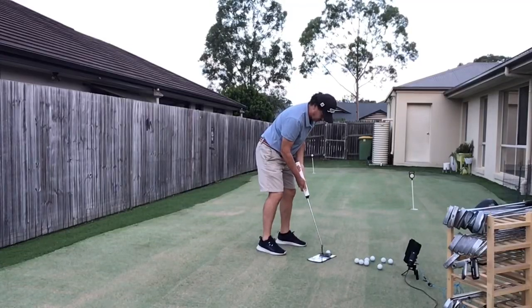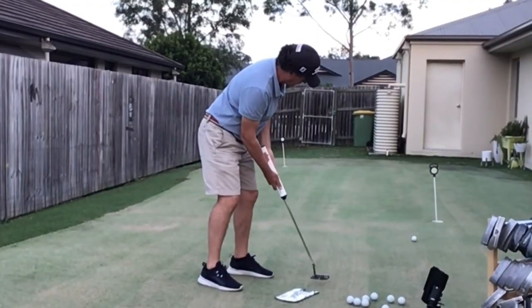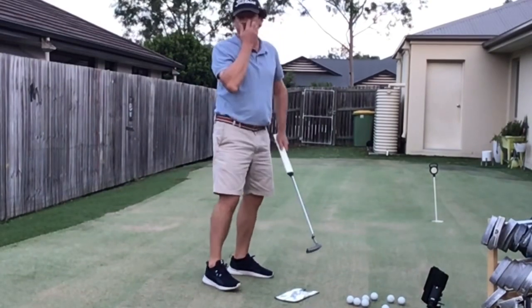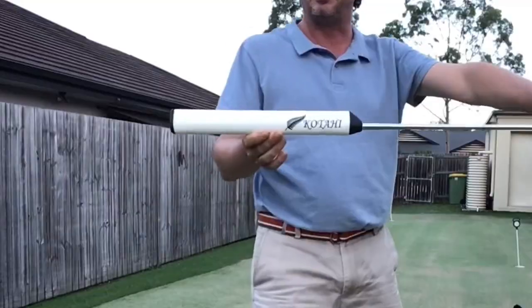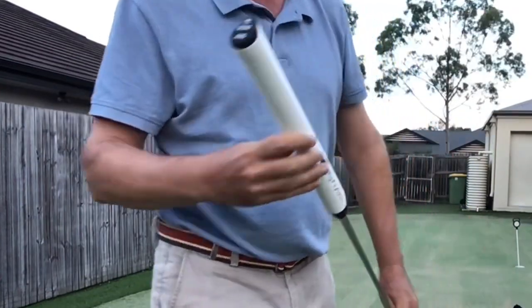Rock the shoulders, doot doot, break, boom — it's pretty good stuff, really quite like it. I'll have a look at it; it makes putting a little bit simpler. There you go, there it is.